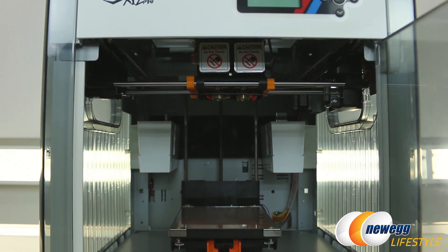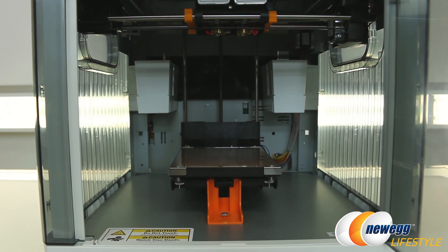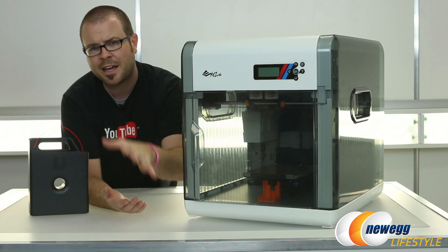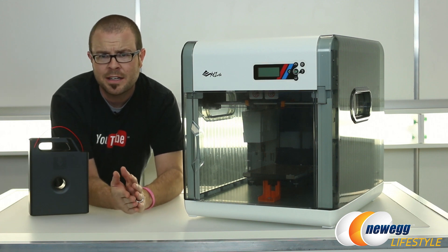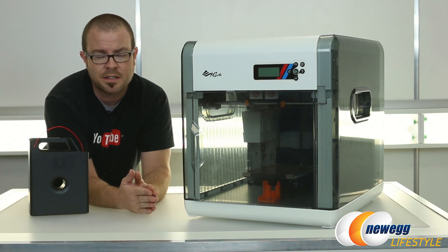Then by bringing the base plate up — because the base plate is on its own little motor — it can actually start to put that plastic onto the base plate. It starts to build higher and higher up beyond that. Look up some time lapses of 3D printing online because it's really fascinating. It can take a while depending on the size and volume of what you're actually printing.